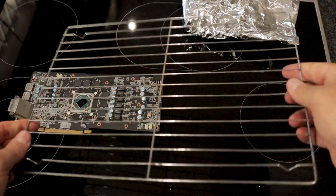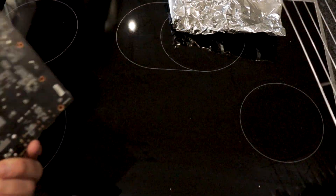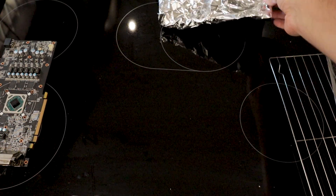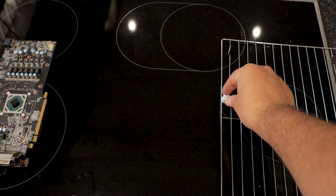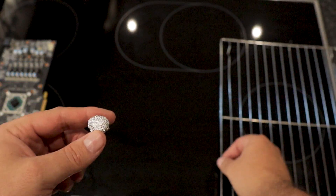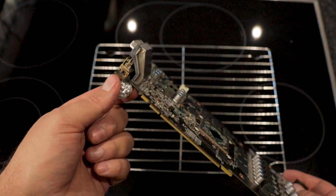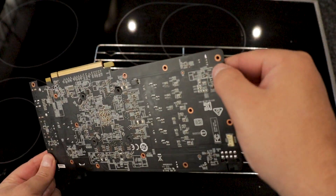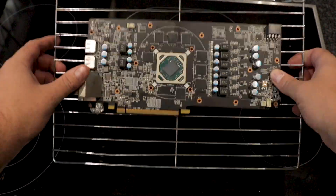We'll actually be placing the GPU on this little rack here, but obviously you don't want the GPU to make direct contact with it because it might actually burn. So what we need to do is make four little balls from tin foil. Obviously this doesn't need to be the most perfect ball in the world, but as long as it's big enough not to fall through and lifts the GPU up from the grid, then it's fine. This is like the most depressing baking show ever. Now place these balls under each of the corners of the GPU, making sure not to touch any of the important bits — just right on the edges.